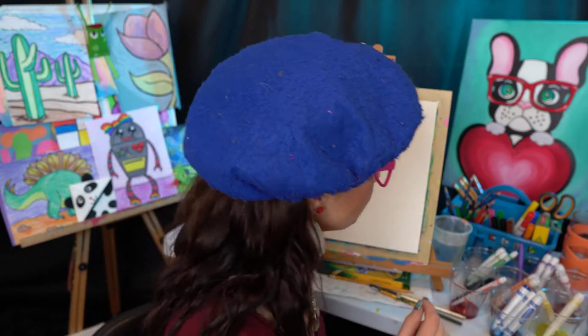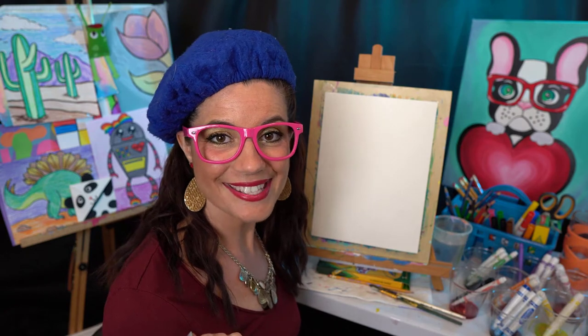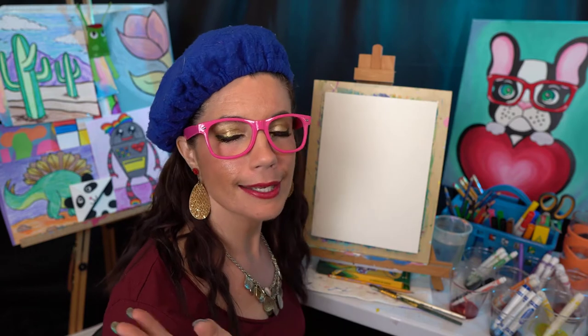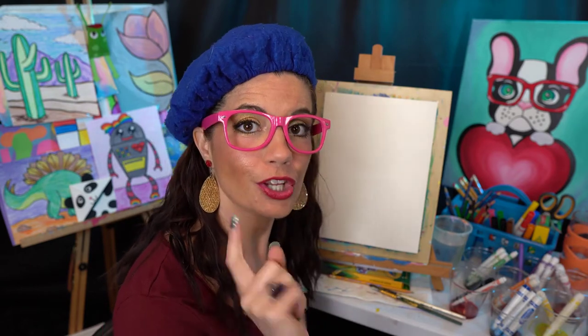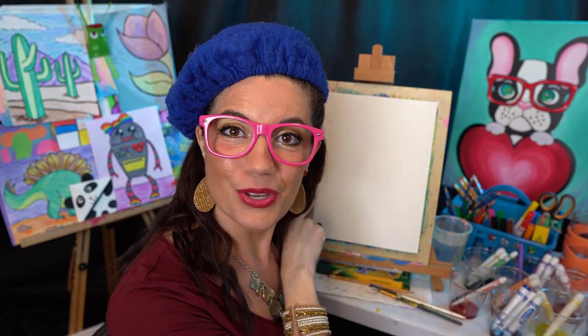You guys can go gather up your supplies and whatever you have — crayons, markers, colored pencils, paints, acrylics, anything you've got. And if you want to go grab your kids, great. If not, you and I can paint and they can paint it later, right? Alright, I will see you shortly. Now let's get started.